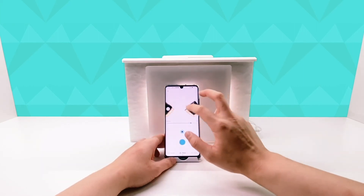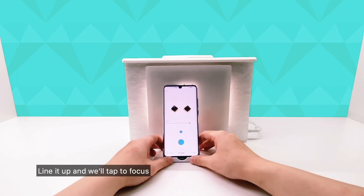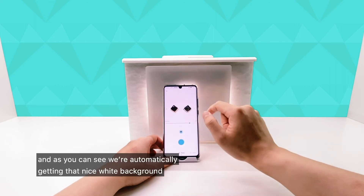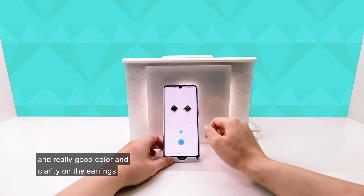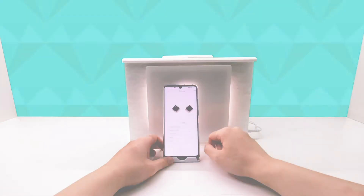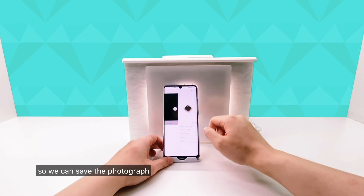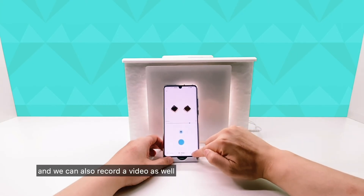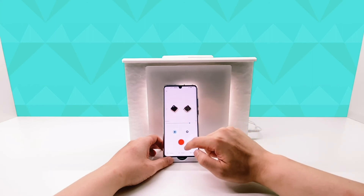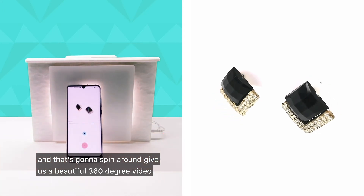We'll open up the camera and zoom out to make some room for the earrings. Line it up, tap to focus, and as you can see we're automatically getting that nice white background and really good color and clarity on the earrings. We'll press our shutter button and we've got a photograph ready to use. We can save the photograph and also record a video. So we switch to the video camera, tap to focus, press record, and that's going to spin around to give us a beautiful 360-degree video.